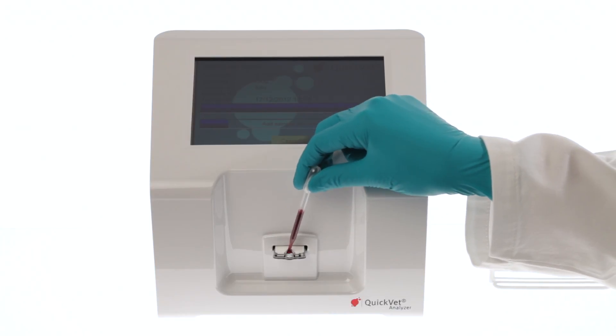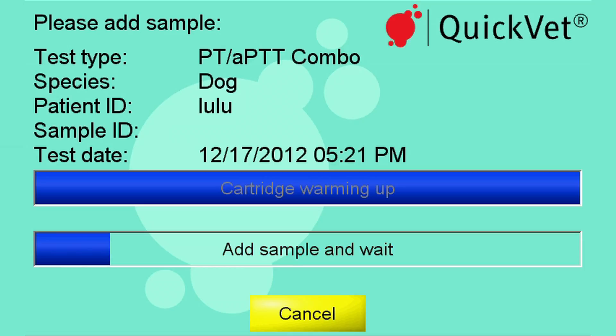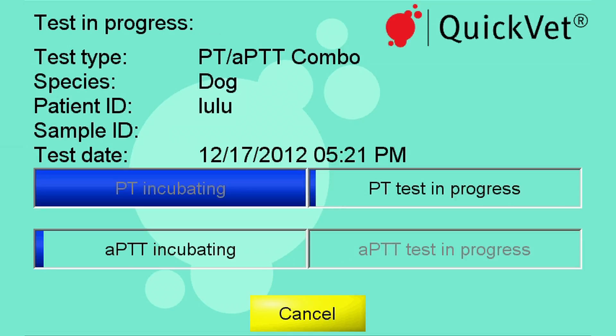It is not possible to overfill the well as in other systems. Once the sample is deposited into the well, the test starts automatically. You may follow the progress on screen.